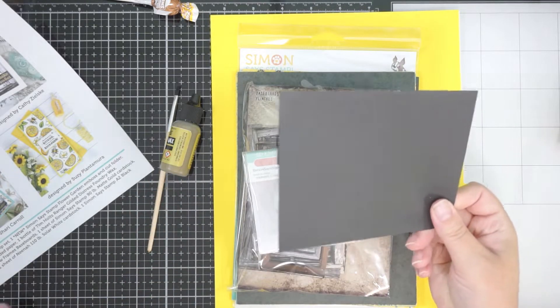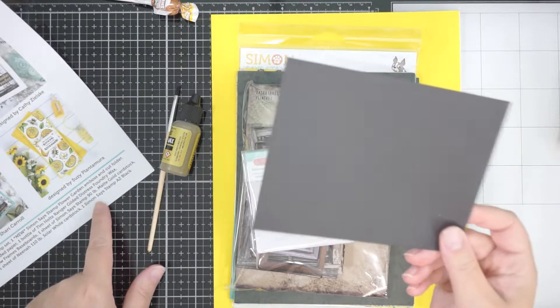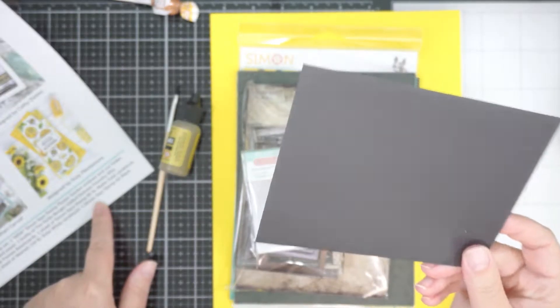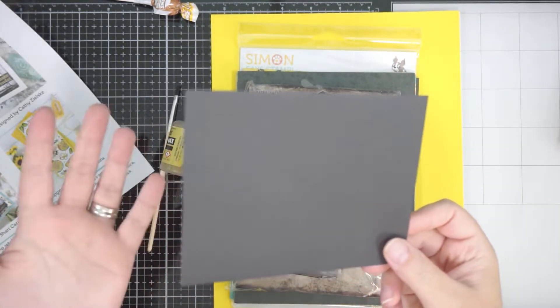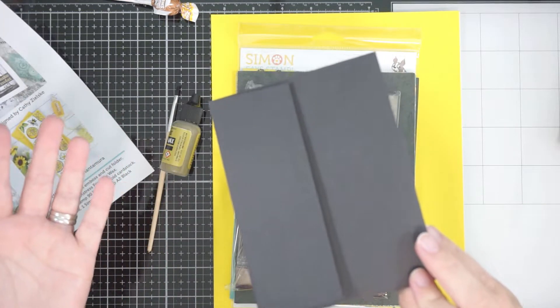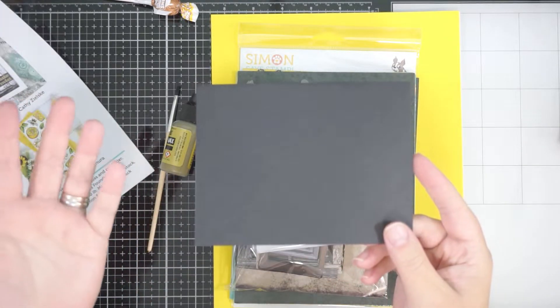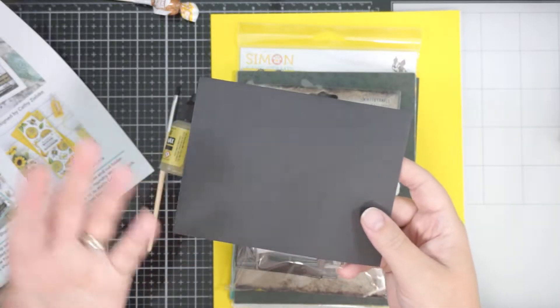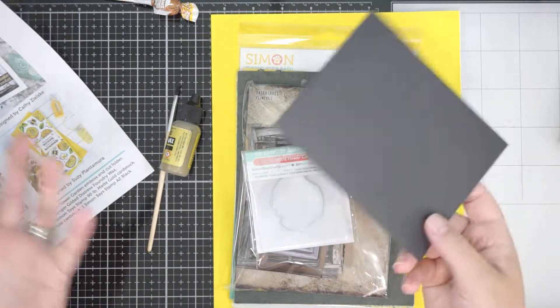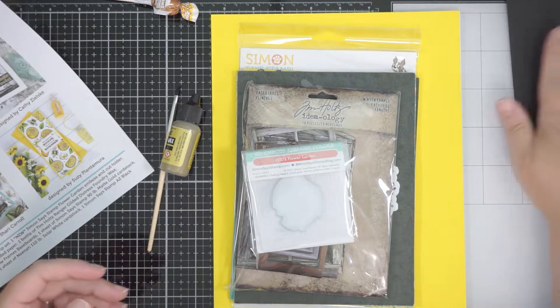You get one Simon A2 black envelope in their colour. These envelopes are super handy because I can't get A2-sized envelopes here — or if I can, they are ridiculously expensive. So this is kind of cool for me to have an A2 envelope. It's the small things, right.